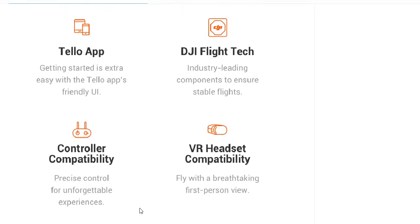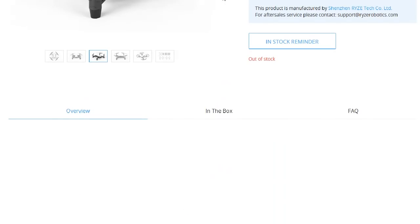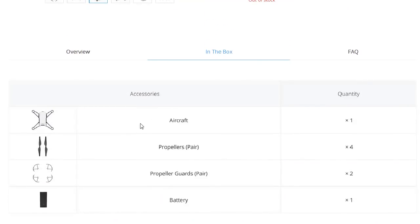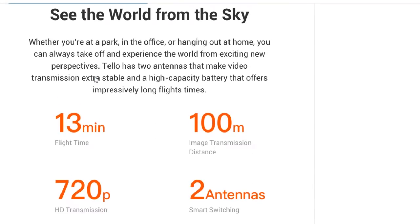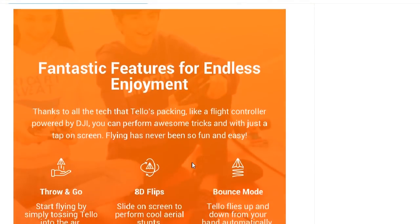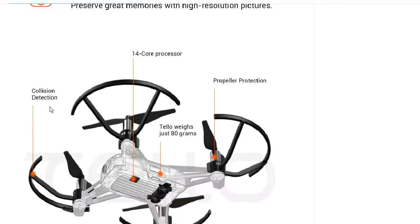This is a true toy grade drone coming in at a $99 price point. I'm not going to bore you with the specs because you can read them for yourself — they're all on the website. It's got DJI's flight tech, it's going to have a controller, though it doesn't look like you get a controller in the box, so you'll be controlling this with your phone. It's advertising a 13-minute flight time, a 1000-meter image transmission range, 720p video, and an Intel processor enabling 5-megapixel video footage.